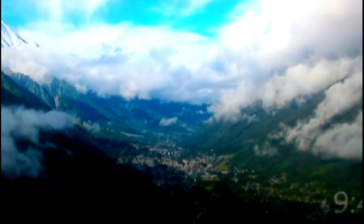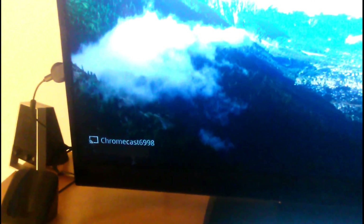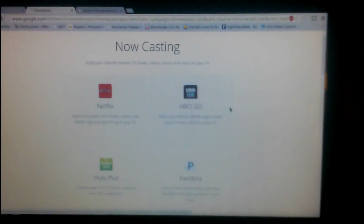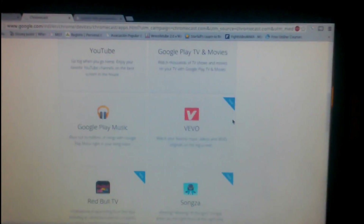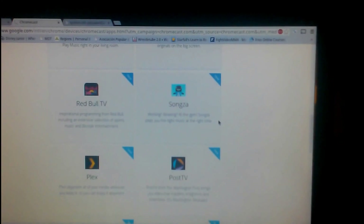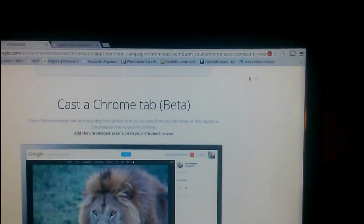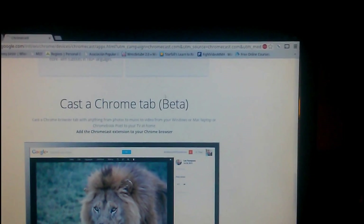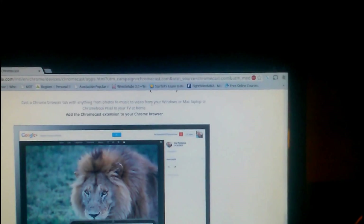The update goes through. As you notice, the background did change — this is with the new update. On the right-hand side you have the time and the author of the picture. On the left-hand side you have the name of the Chromecast, which you can change on the Android Chromecast app — you can't change the name here. With the new update they did add some new apps: Netflix, HBO Go, Hulu Plus, Pandora, YouTube, Google Play TV and Music, Google Play Music, BEvo, Red Bull TV, Songza, Plex, Post TV, Viki, RealPlayer Cloud, and Tab Cast. Chromecast is still in beta version, so there could be some glitches, but that is actually a good thing.